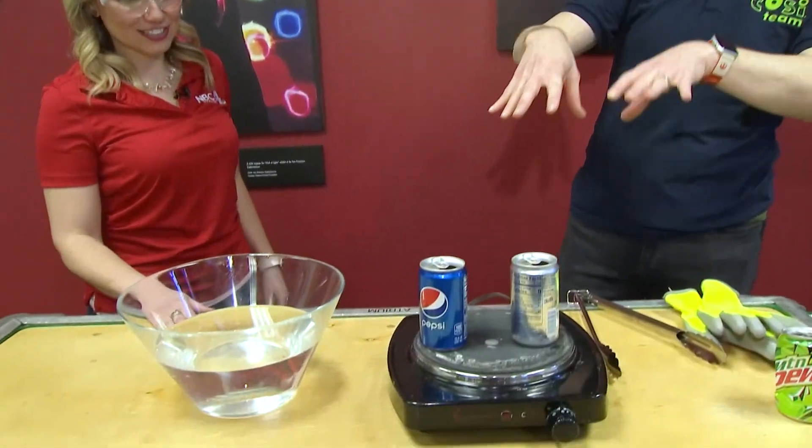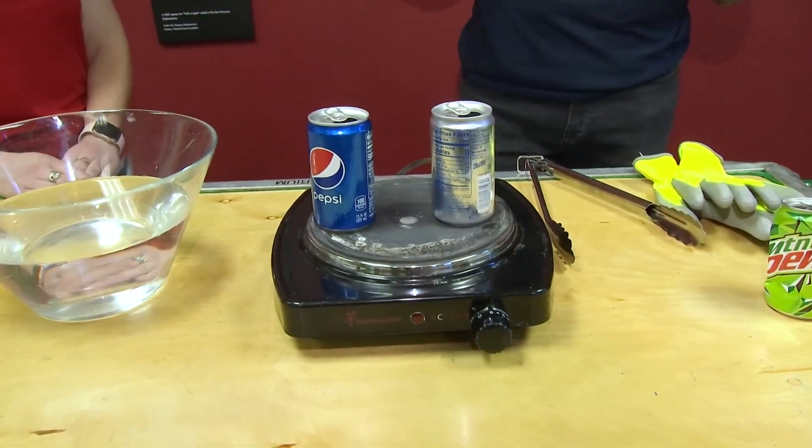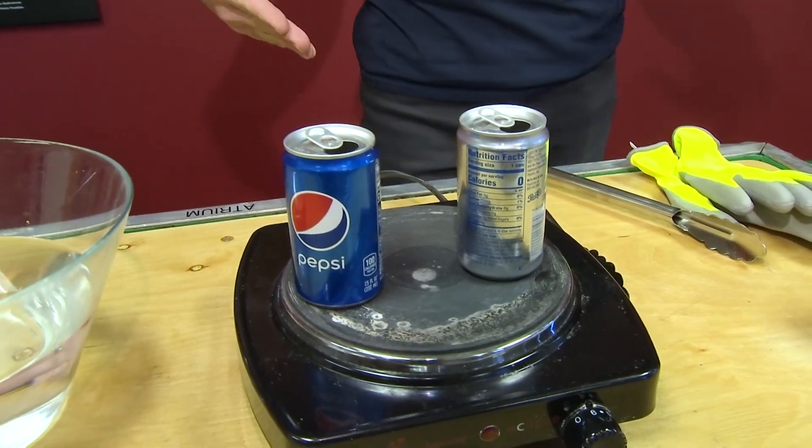Yes, we're doing the classic TV cooking show — I put this turkey in the oven before we started filming. I've got two normal soda cans — or 'pop,' because we're in Ohio — and they have just a little bit of water on them, and as you can see I have them on a hot plate.